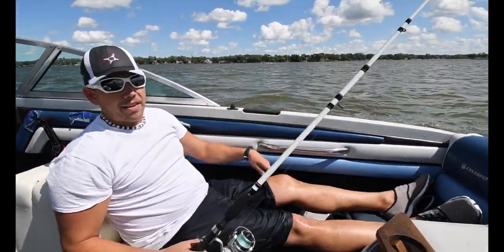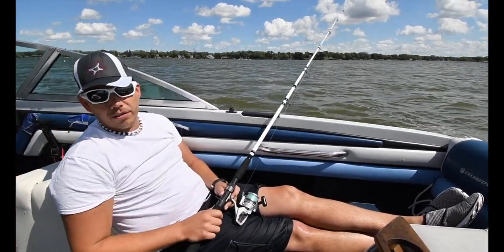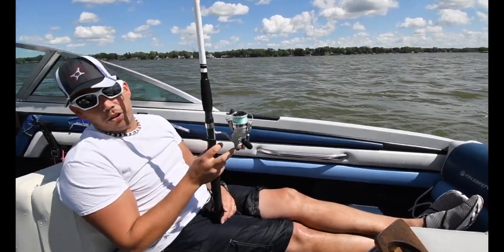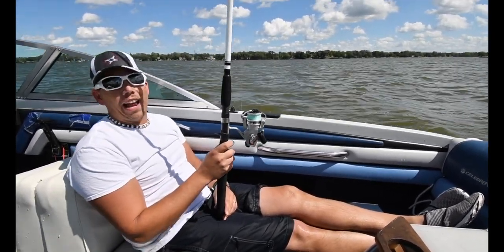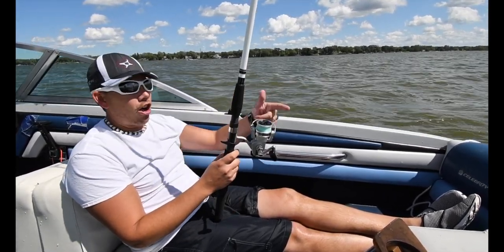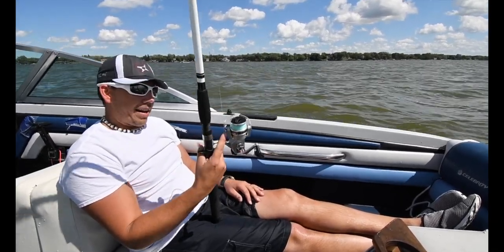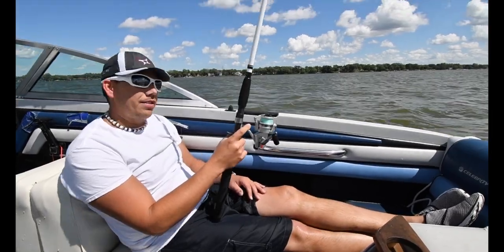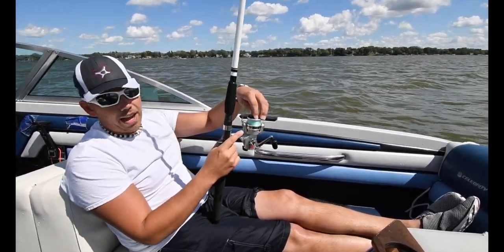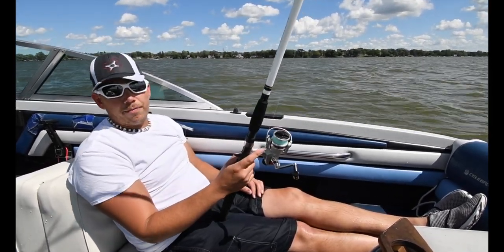We are here in the middle of Fox Lake with my friend James, who's going to help me out with the camera. We are going to demonstrate how good this reel is. I doubt that I put the line on correctly — I think it's just going to tangle up in everything because I don't know what I'm doing. But after this episode I will do research on how to properly set it up. Today we're just going to test it and see what it can do, even with me messing it up.